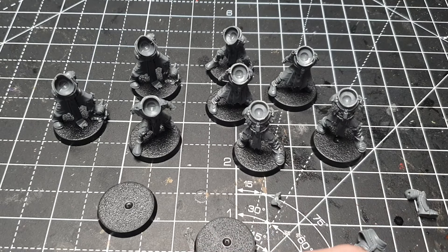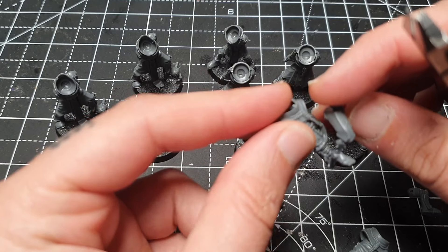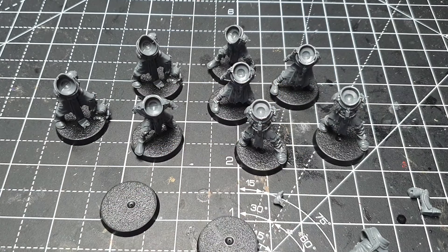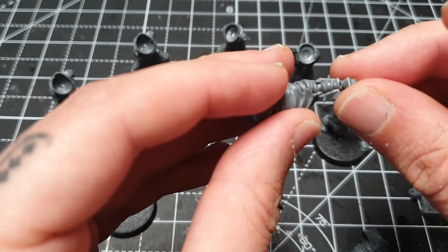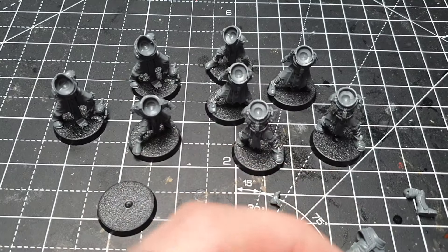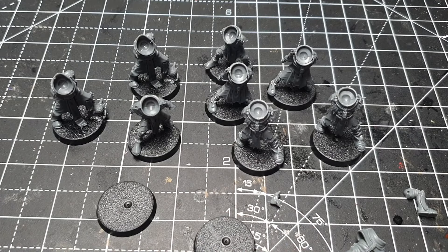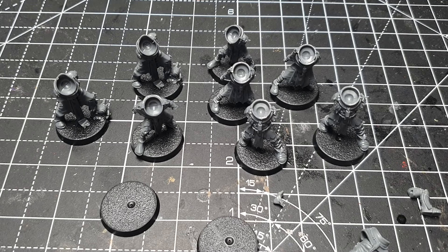Pretty simple — just chop down a foot and that can simply be glued in place. I don't have glue here but I'm just showing you a dry fit. It seems to fit quite well, so I'll get that done for these two and then we'll start adding some weapons.